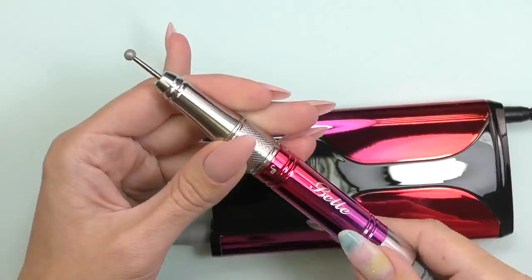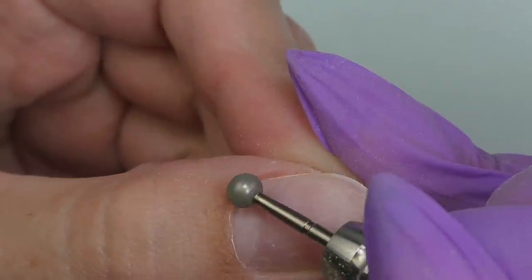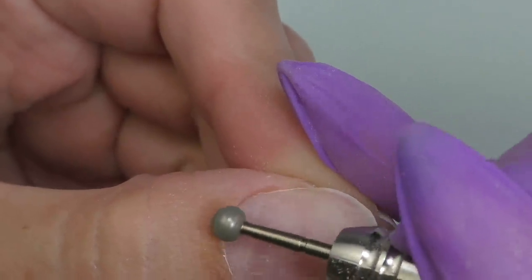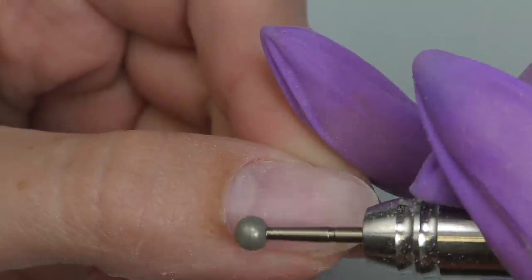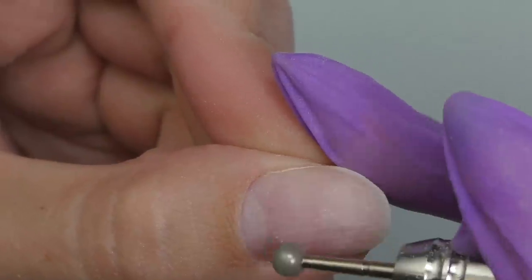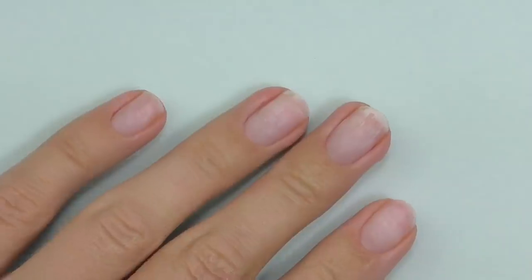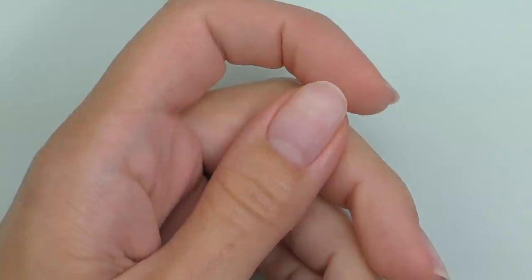Then I change the bead to the diamond sphere bead to trim the eponychium and cuticles, because I decided to go all the way with electric file manicure this time. The prep and dry manicure is done — my nails look so clean now, and it is time for new extensions.